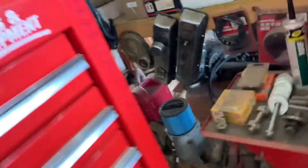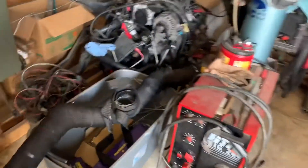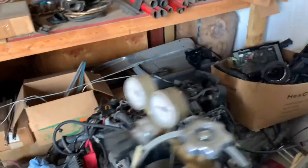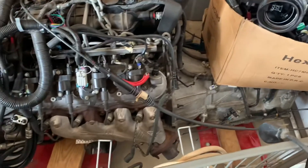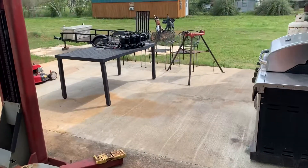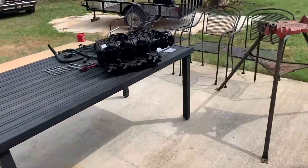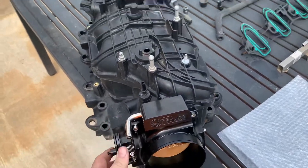I got three sets of 243s and a set of 799s. Check this out - picked up a fourth gen 5.3 computer, harness, sensors, front assembly, transmission, drive shaft. That's a 6L80, 2014 fourth gen 5.3 - it's got 799 heads and a NNBS or TBSS intake on it, 114,000 miles. Got it at a good buy, so it's gonna end up in something, just don't know what yet. But let's get back to putting this together.